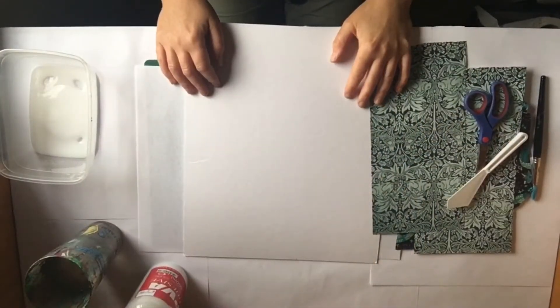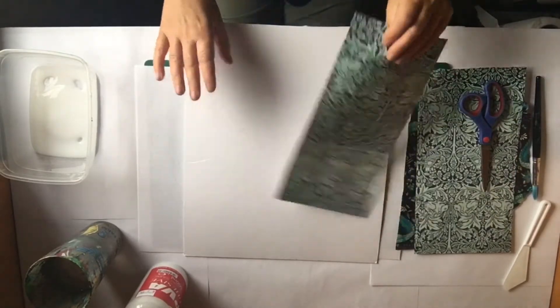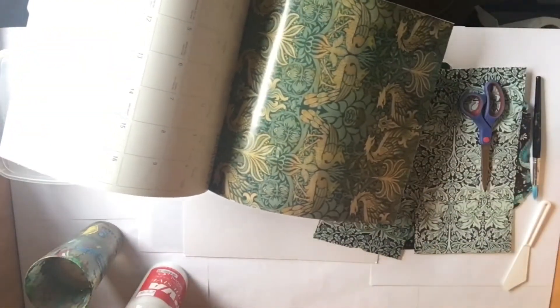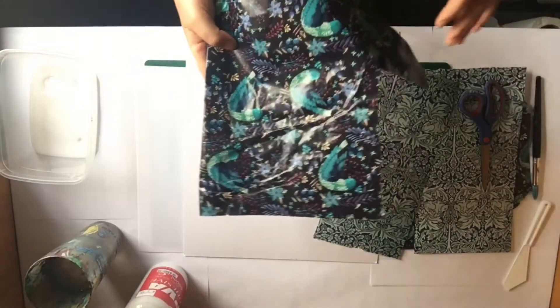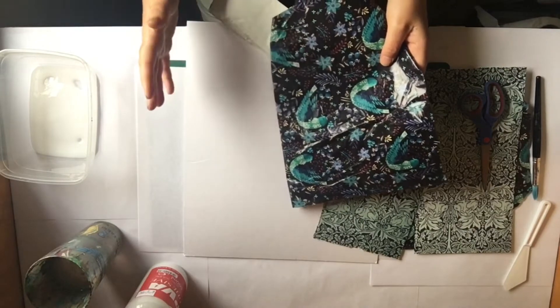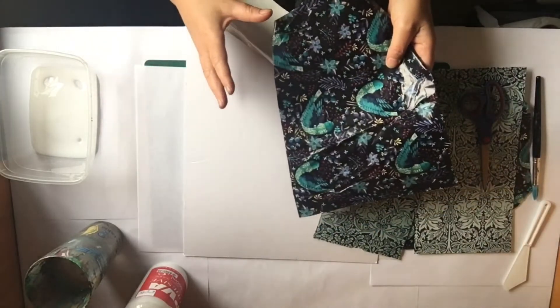Hi everyone. In this video I'm going to show you how to create your own contemporary piece of art. What you'll need is some paper — some nice decorated paper. I have an old calendar. Have a look at home; you might find some nice patterned pieces of paper, like a paper bag, some wrapping paper, magazines, or even newspapers. Just collect all your different pieces of paper.